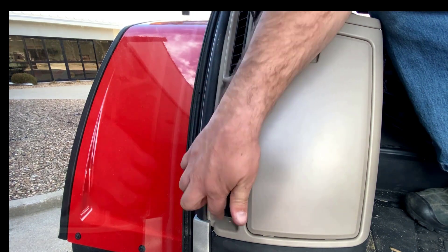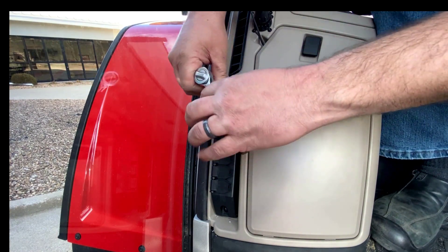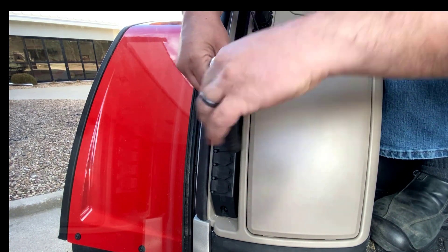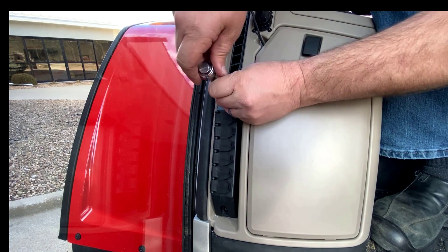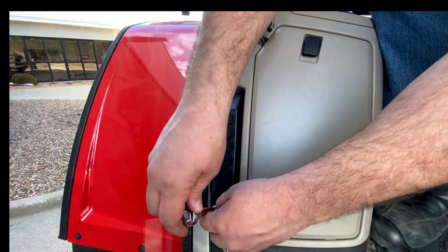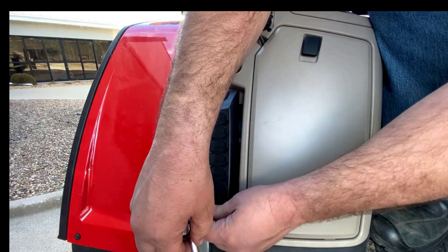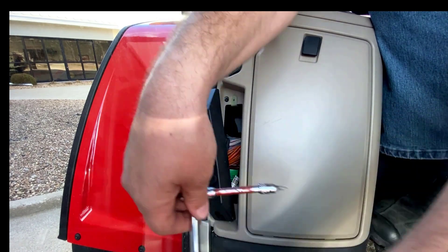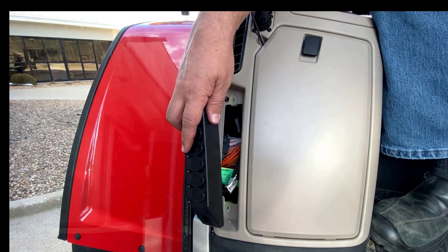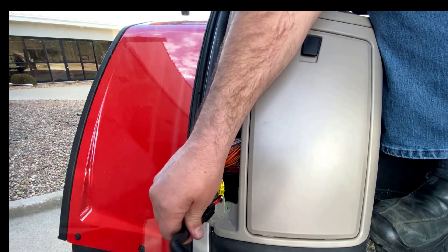There's a torque screw on top and bottom of the power strip. Get your wrench and pull those torque screws out. Make sure we keep those to the side and don't lose them, because we'll want to put them back in when we're done. With those two screws removed, our power adapter is going to be able to be pulled out, and we can set that to the side.